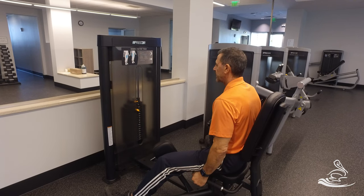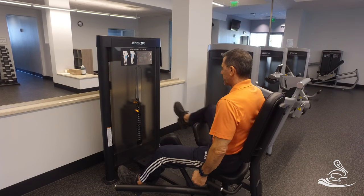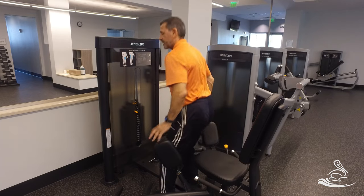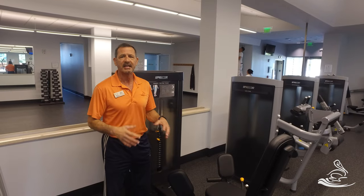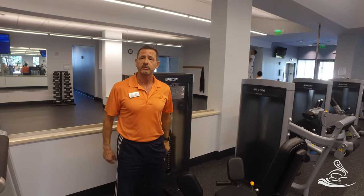When you're all done, let that stack rest, pull up on the handle, bring the leg mounts back in slowly, and one at a time get your legs out. Carefully watch your step getting out of the machine. Always start with a very light weight stack and then work up to your desired weight.